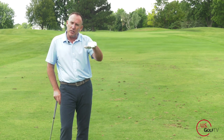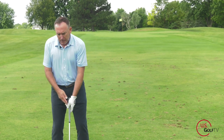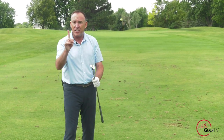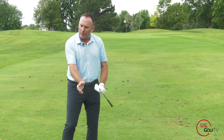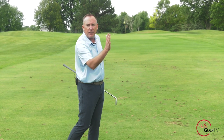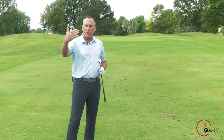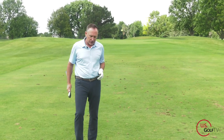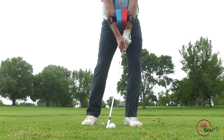Hopefully you could see where the ball flight was — down a little bit. By getting the ball slightly back of center, keeping the weight a little forward with a tiny bit of forward shaft lean, and using a less lofted club, I'm able to control that trajectory. If we had hit that shot with the 58, the swing would have been longer and the ball would have gone straight up in the air.